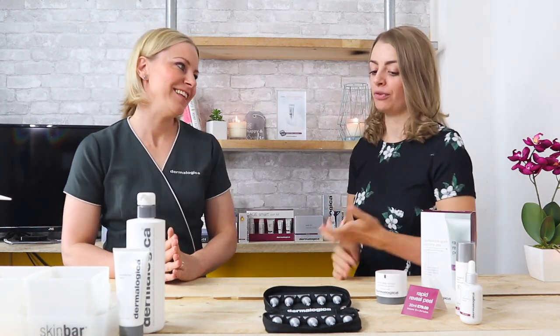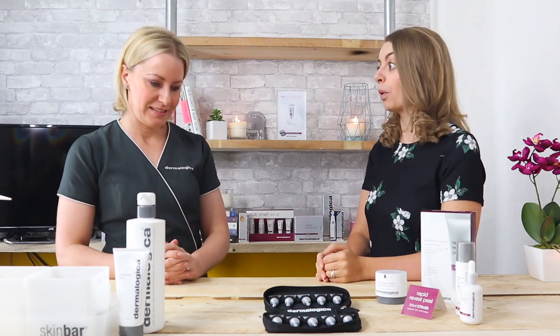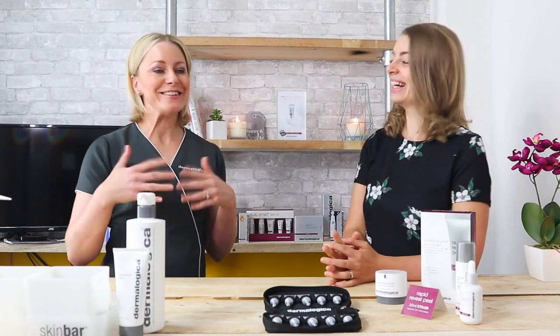Can you tell us about Rapid Reveal Peel? Just give us a general introduction and what it's going to do for people's skin. So Rapid Reveal Peel is a professional grade at-home peel and it will give you rapid maximum results but with no downtime. Most people when they think about face peels imagine lots of redness and irritation — you won't get any of that.